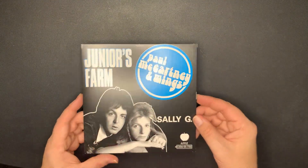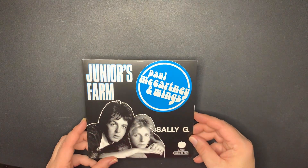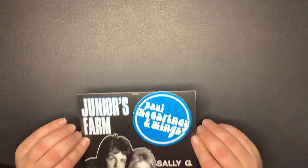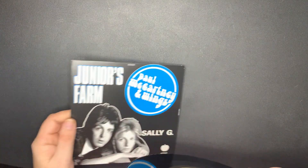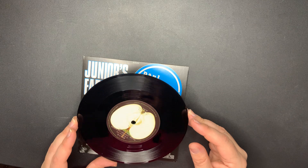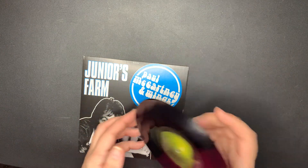Next is 'Junior's Farm' and 'Sally G.' There's the back - same as the front. And this is on the Apple label as well. 'Sally G' and 'Junior's Farm.'